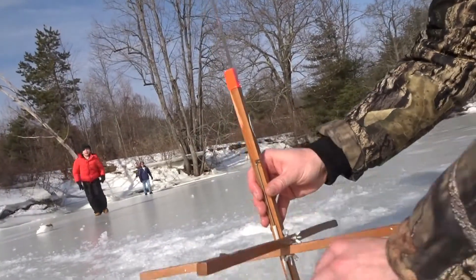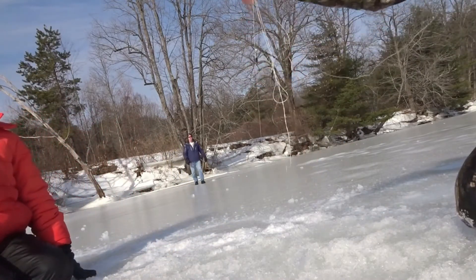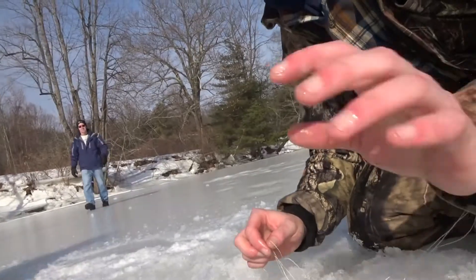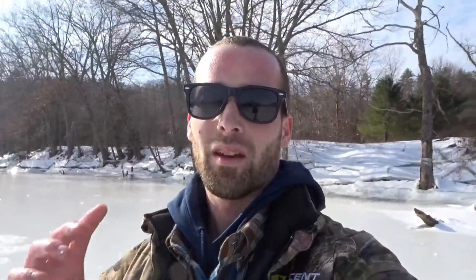I need to get my other tip up. Oh he's on! I got him — oh he spit. He was on for one second, didn't feel that big though. Let's just drop the shiner back down in the hole and hopefully I'll catch another one. That was two tip ups in a matter of like one minute. It was really hectic — I was trying to unhook that one bass while the other tip up went off. I couldn't unhook it, started freaking out, unhooked this one, went to the other one and it popped off. I think it was just a crappie or something, it literally didn't feel that big at all.